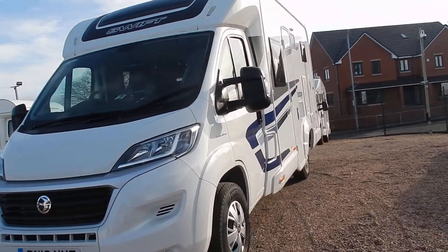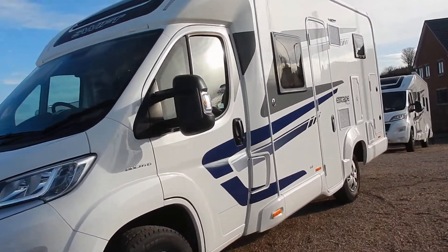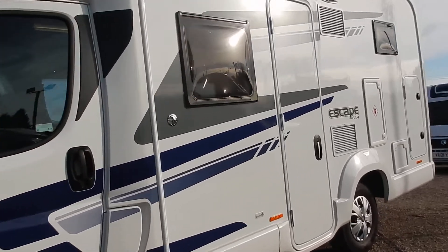It's getting windy and cold out here — time to go inside I think. Let's see what it's got to offer.